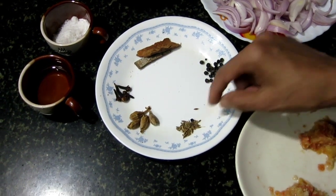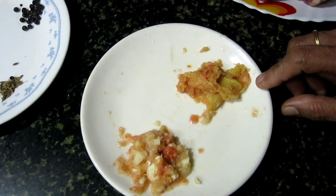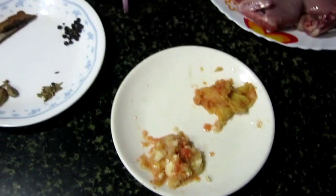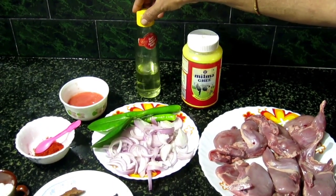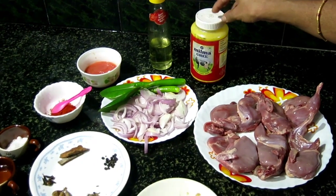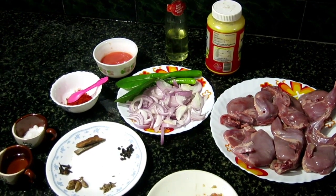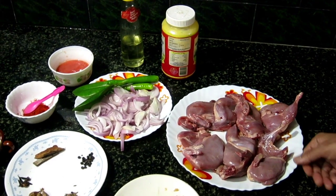1 spoon of ginger paste. I am not going to add butter. Now we will put the cake on the cake.